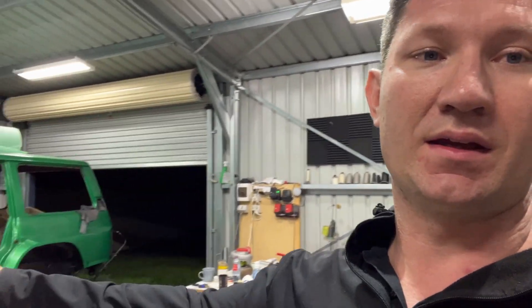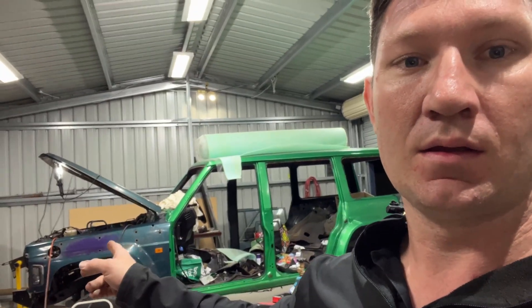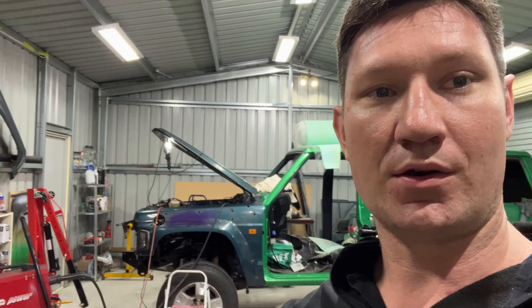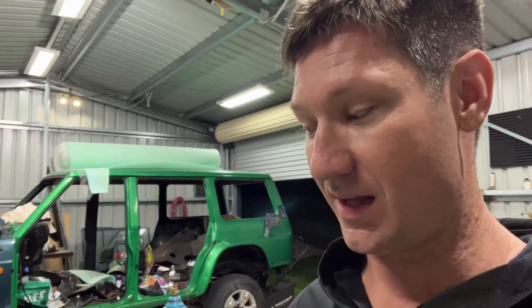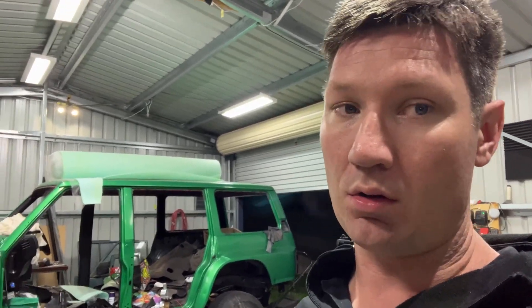I've got the other transfer exhaust to do where it merges the driver side and passenger side manifolds together. Once that's together this is going to start looking like a completed hot side of the turbo. Still a lot of work to do but it's making good progress. Thanks for watching and we'll see you next time.